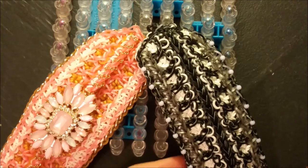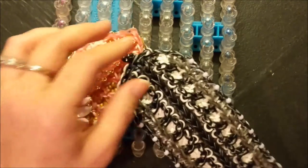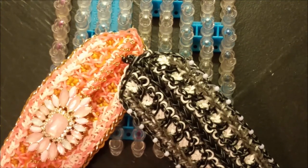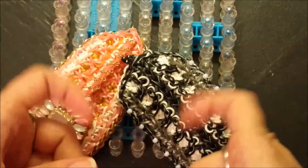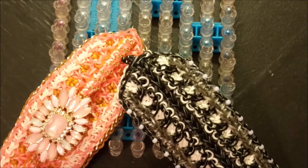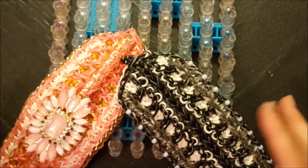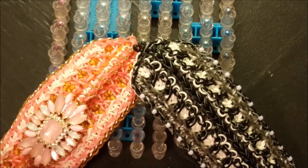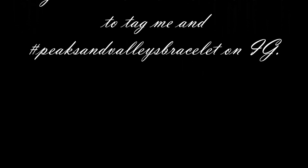I've gotten our bracelet off of our loom, and hopefully your rendition looks something like this — please excuse me, I still have some untwisted bands to clean up. If you have enjoyed today's tutorial and design, please make sure to give this video a big thumbs up. If you haven't done so already, please subscribe by hitting the little button below. If you decide to make one, please make sure to tag me and hashtag peaksandvalleysbracelet on Instagram so I can find all of your renditions in one place. I'm so looking forward to seeing all the color combos you guys come up with — you're always so creative. Thanks for watching! Loom on, Loomers — have a great day and we'll see you next time. Bye-bye.